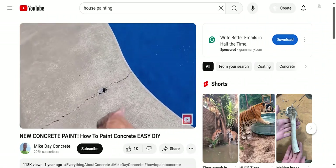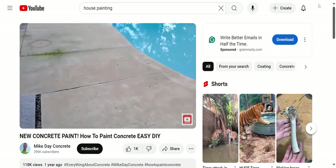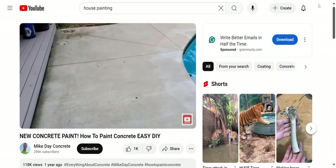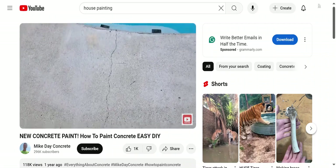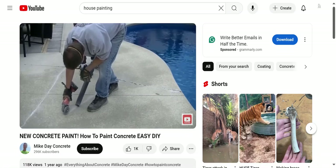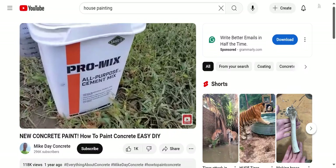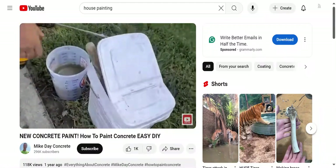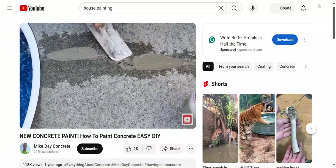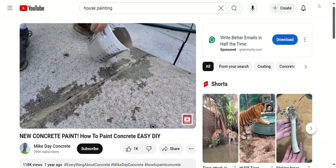Then you put two coats of this paint on and your deck is going to look just like brand new again. Some of you might have some repair to do — it's pretty typical for an outside patio with any amount of age to have some repair, whether it's salt damage or just years of abuse. If you want to learn how to repair concrete, I'll have a link in the description. Knowing what to use to repair concrete is part of the process so you can hide cracks, spalling, pockmarks, or little holes.